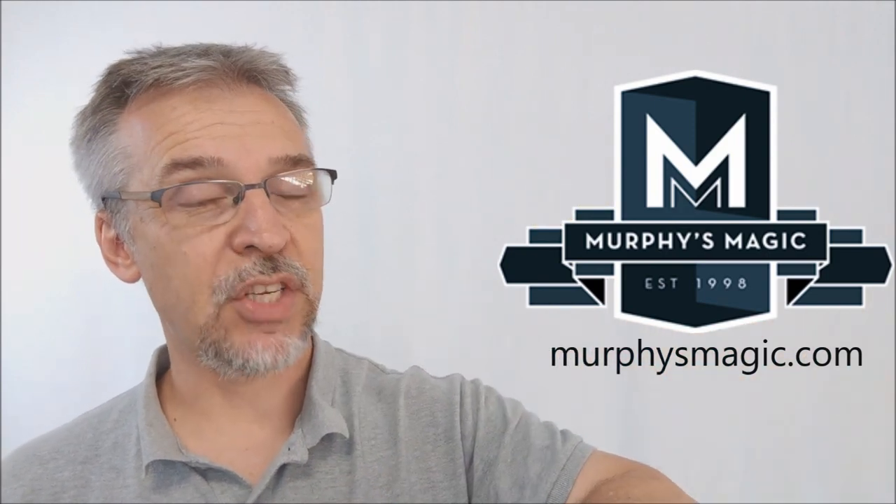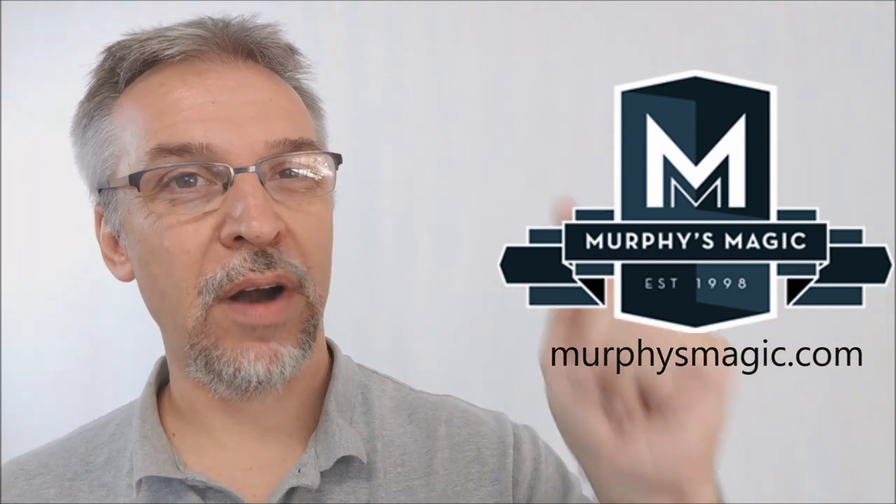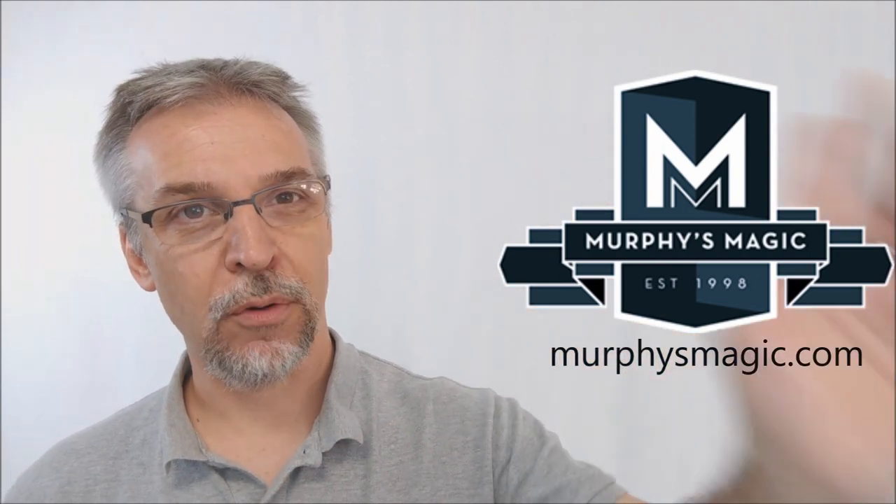I want to thank Murphy's Magic Supplies for allowing me to have this so that I could do the review for you. If you'd like to purchase it for yourself, you can find it wherever quality Murphy's Magic products are sold. Thanks, bye.